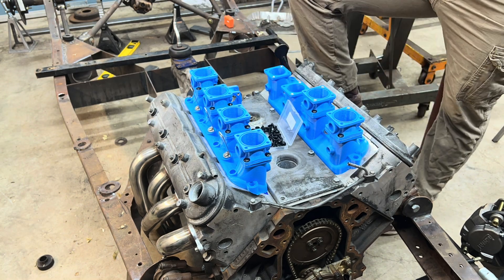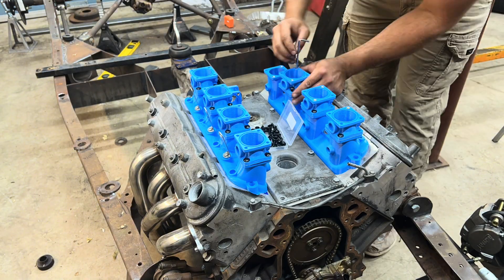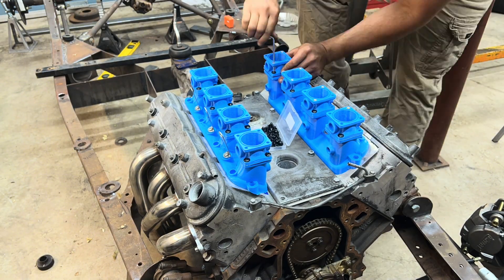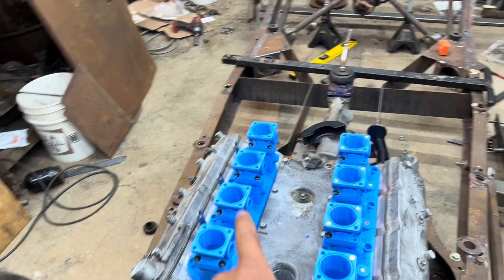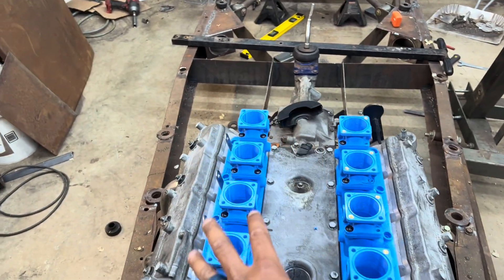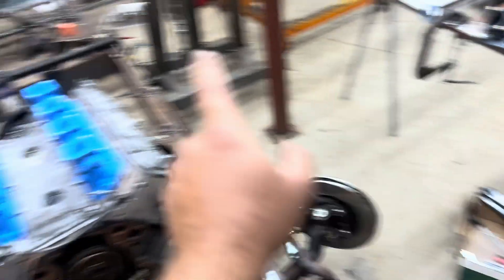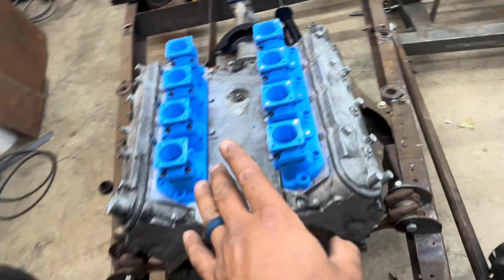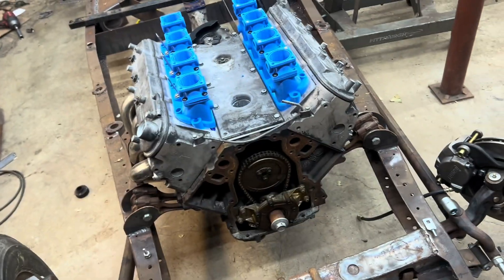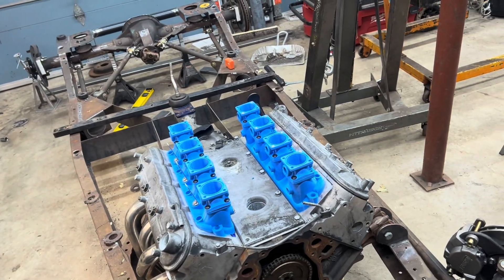So I got the throttle bodies and the manifolds bolted down to the block. The next thing I want to do is install my fuel rails — I already have the brackets installed on this side and I just got to put them here. So I'm going to go ahead and bolt those things up, see how they fit, and we'll all get to see together.